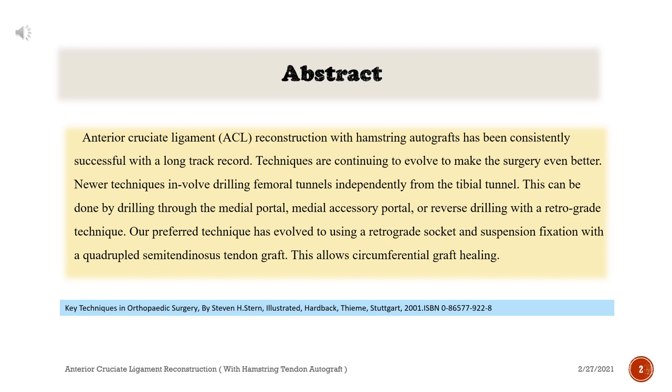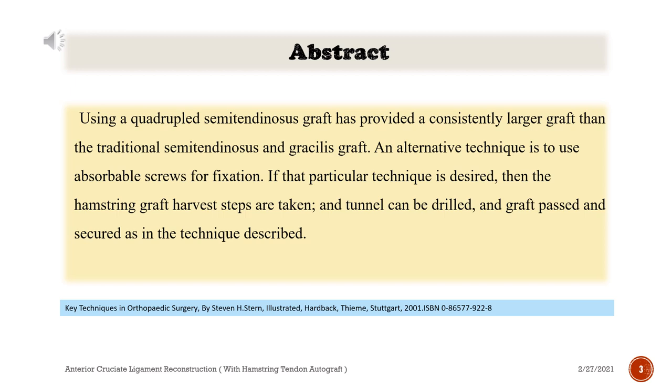This allows circumferential graft healing. Using a quadrupled semitendinosus graft has provided a consistently larger graft than the traditional semitendinosus and gracilis graft. An alternative technique is to use absorbable screws for fixation.